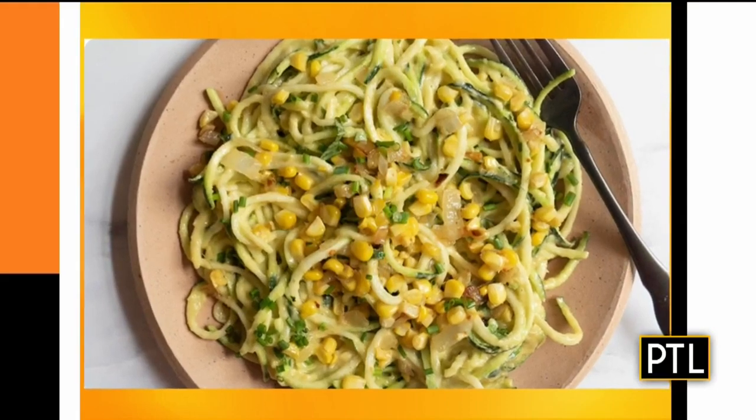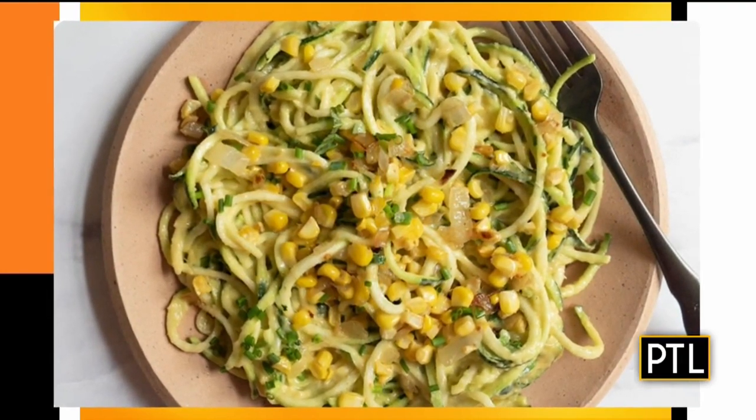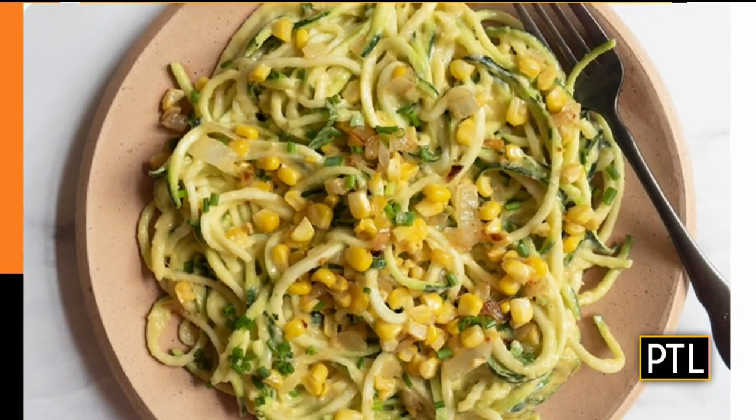All right, so these are zucchini noodles in a creamy corn sauce, right Mary? Yeah, this is the time of year where the zucchini and the corn — everything's in season. This is a great recipe as we're getting back into a routine again, with the kids going back to school and summer coming to an end. We're always on the lookout for easy, quick, but healthy recipes. One of the best things you can do is start getting into the habit of including more vegetables. Vegetables are zero points on WW, and this recipe takes zucchini — you spiralize it. I have a little gadget that does it, but you could do it on your food processor, just use a vegetable peeler, or you can buy them already spiralized. That's like in place of your pasta in this recipe.